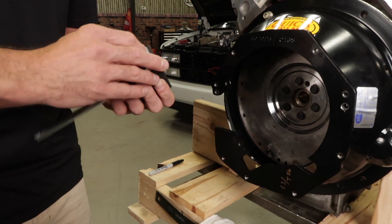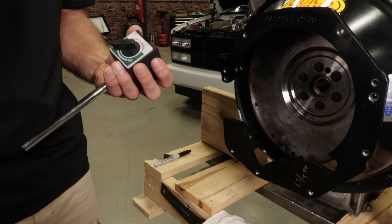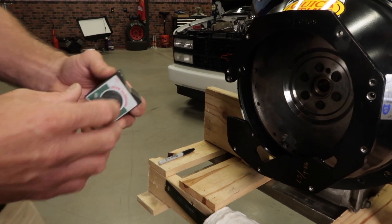Position the base on the crank flange or flywheel surface and make sure there isn't any excess movement or rocking.